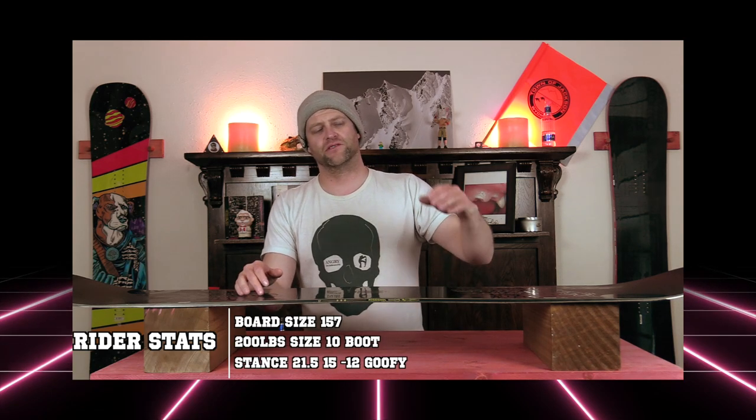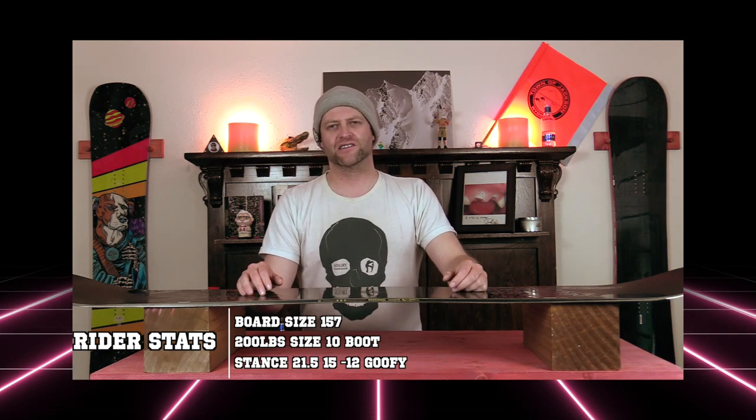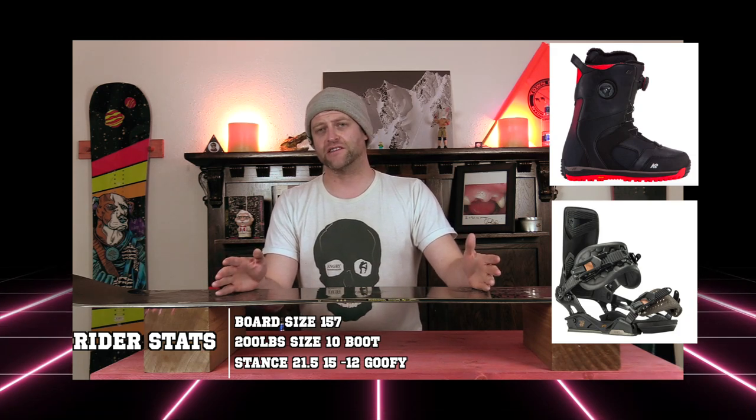I rode this board at Copper Mountain on a sunny bluebird day with colder temps. There was chunder snow, icy snow, fresh corduroy, perfectly groomed parks, and zero wind. I rode it with my Rome Black Label bindings and my K2 Thraxis boots.